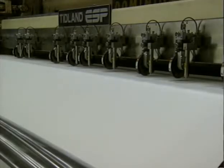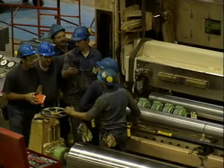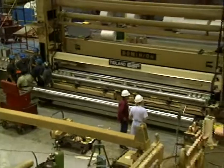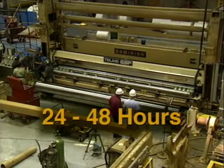Installation costs are far less than the industry average — under 5% of equipment costs in most cases. Manpower requirements are just four millwrights and two electricians. Most installations take no more than 24 to 48 hours.